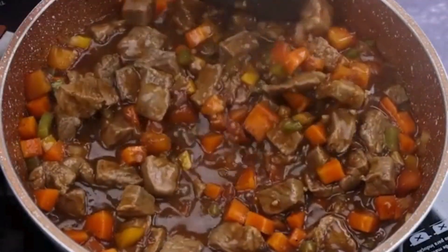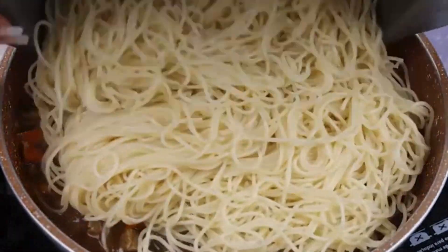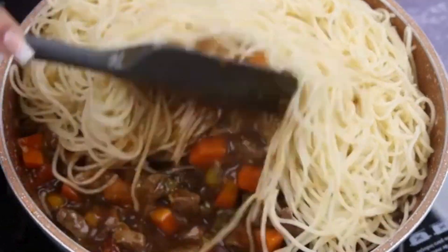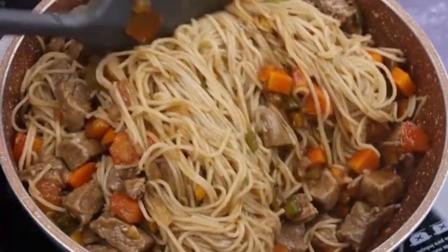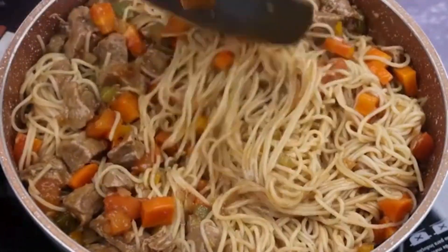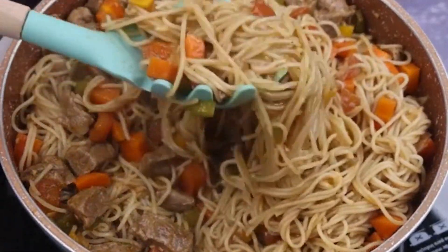I have no doubt that you will be surprised by the final result of this recipe. Finally, I will add the pasta we cooked previously over everything and mix well. You will never want to eat pasta any other way after you learn to do this. And our recipe is already ready — look what a delight!